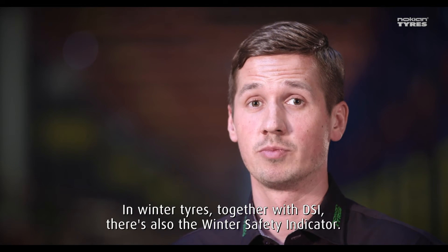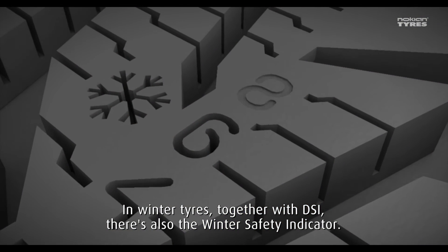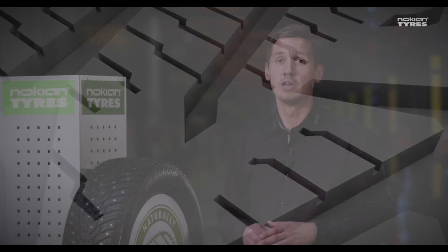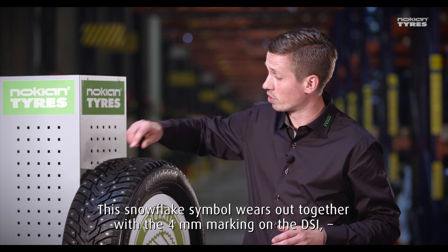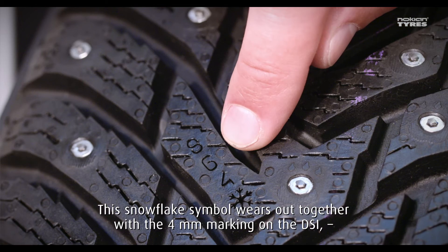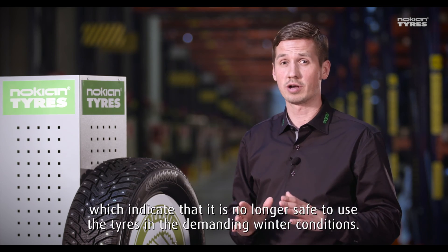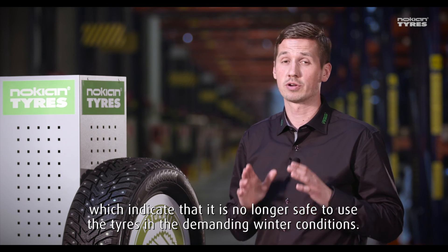In winter tires, together with the DSi, we also have the Winter Safety Indicator. This snowflake symbol works together with the four millimeters marking on the DSi, telling you that it's not safe anymore to use the tires in demanding winter conditions.